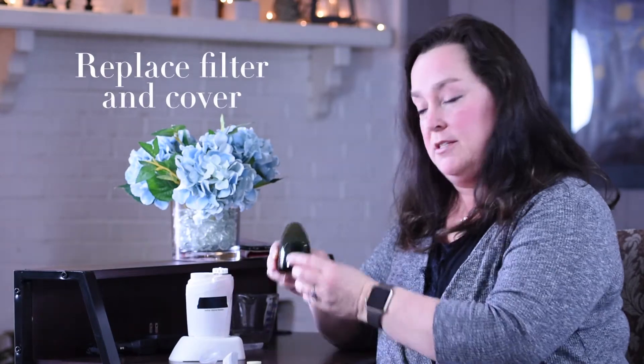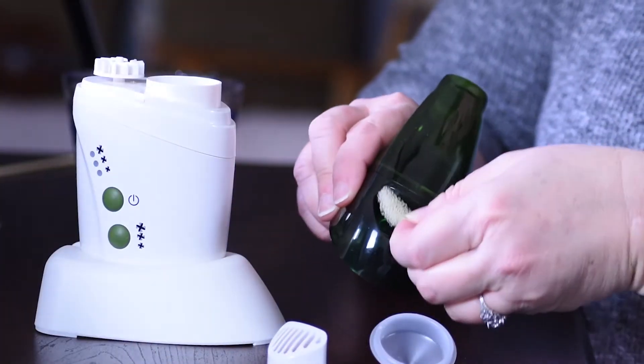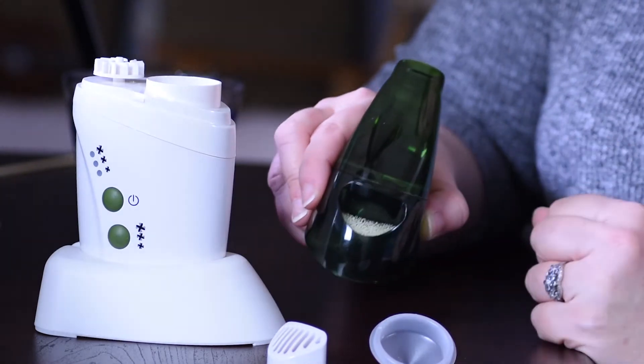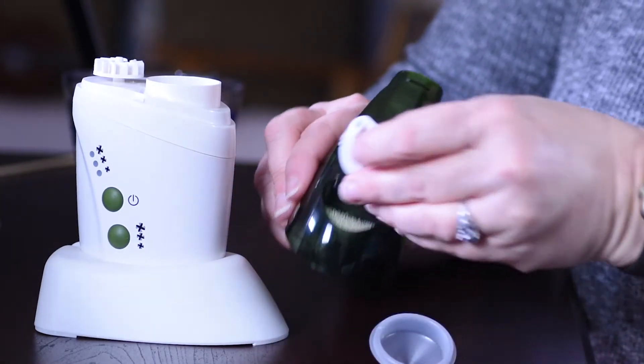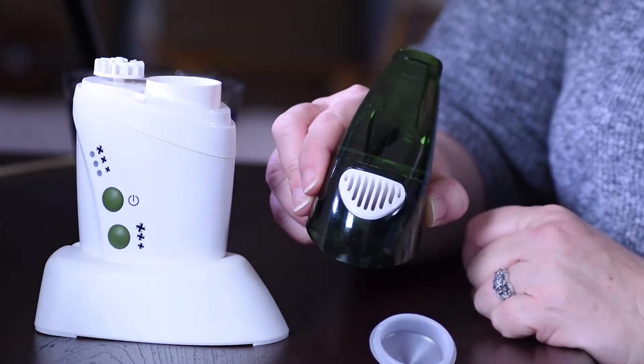Next, you want to replace the filter and the filter cover on top of the mouthpiece. The filter fits right into this little slot, like so, and the filter cover just slides right in and keeps the filter secure.